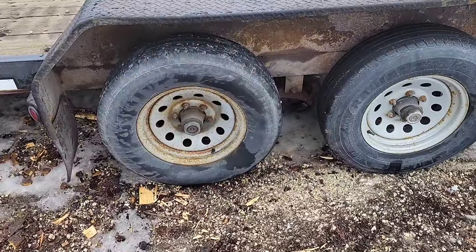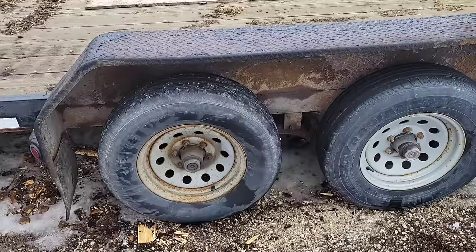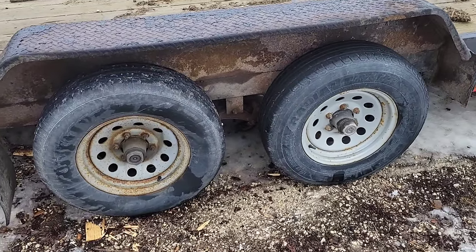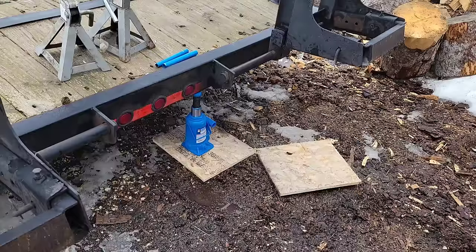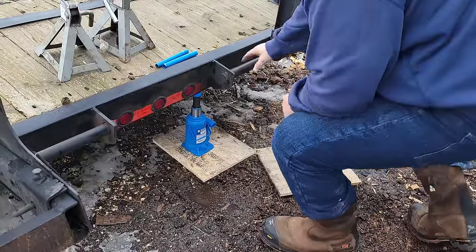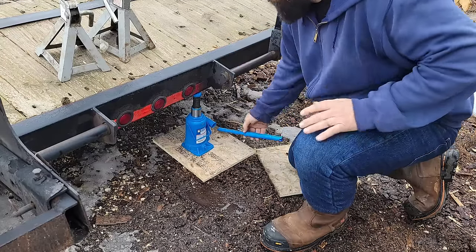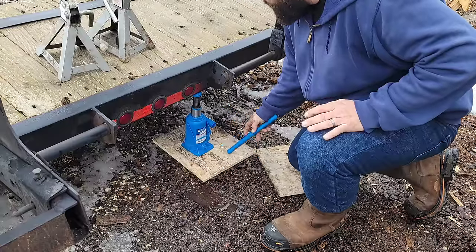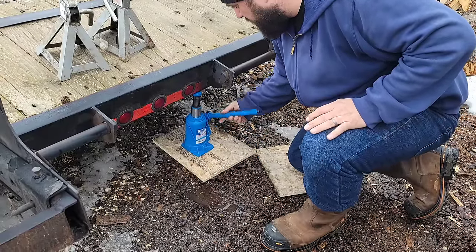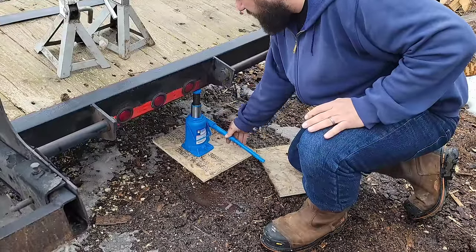If you've never dealt with trailer brakes or trailer bearings, this is definitely the video for you. We're gonna get this thing jacked up - stay tuned. First things first, it is gross out but I gotta work on this outside because it doesn't fit in my shop - it's too wide for my door. I've got a couple pieces of OSB as footing and I'm gonna try to get this thing jacked up. I might have to get some more blocks.